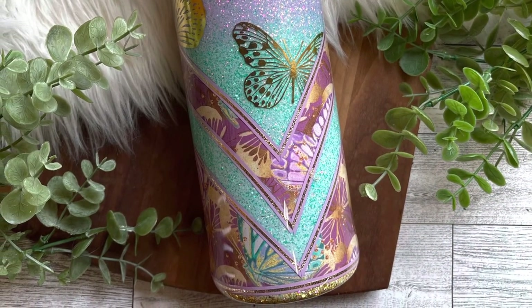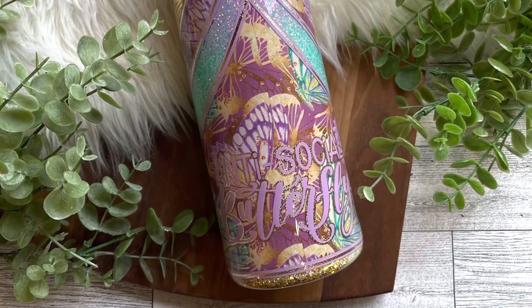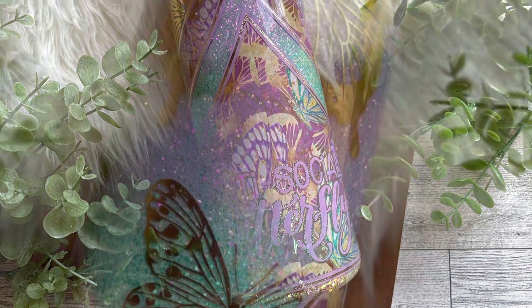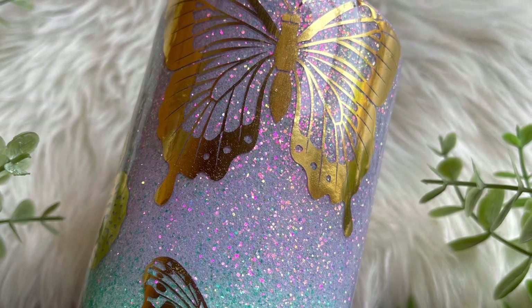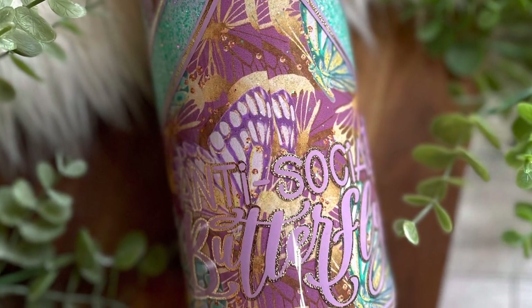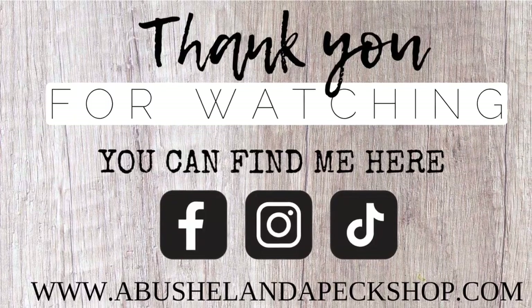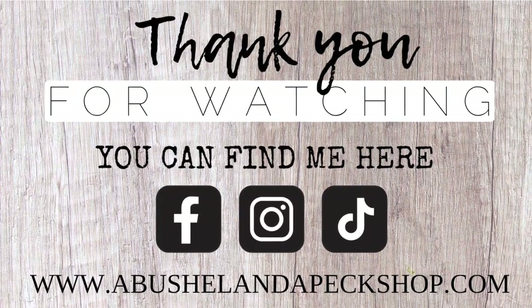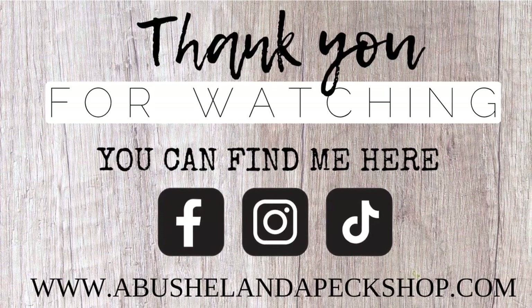Thank you so much for joining me. I hope that you liked this video and that it inspired you in some way, and if it did, I would love for you to tag me or give me a follow. I'll leave all my social information down at the bottom, and if you like this tumbler and want to purchase it, it will be listed on Monday on the website. Thank you so much for being here and I will see you next week.